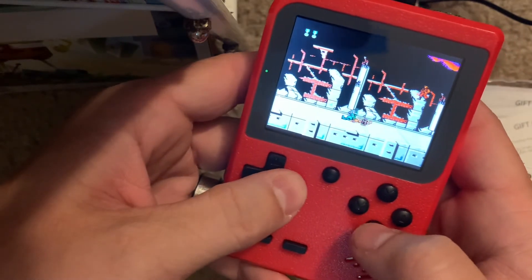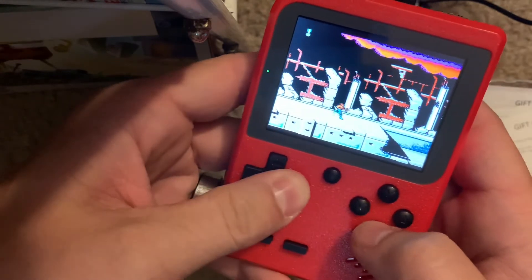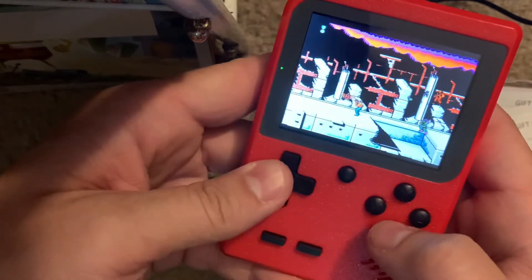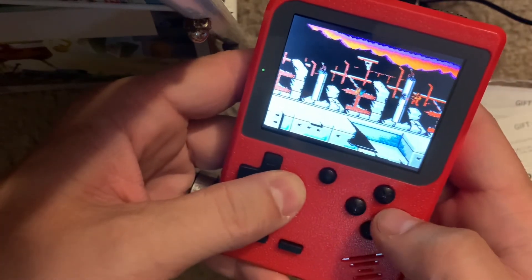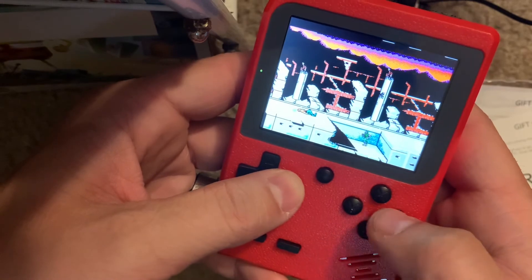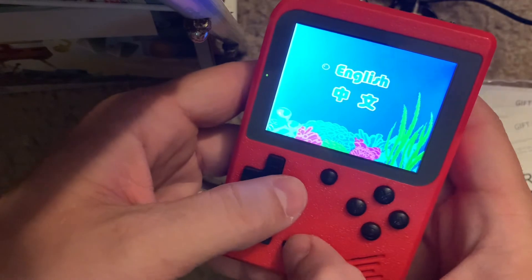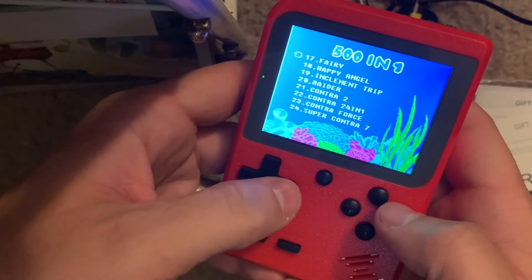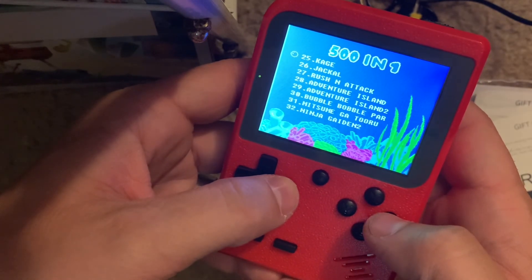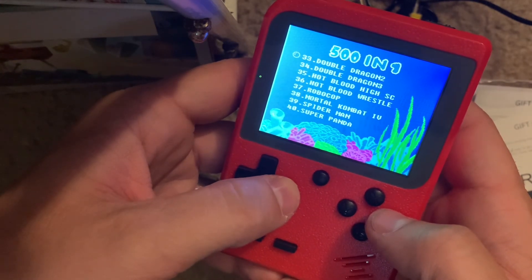I died already — go figure — but the game really responds very well even though I suck. Let's go back out. There's Contra 2, 4-in-1, Contra Force, Adventure Islands, Ninja Gaiden, Double Dragon, Robocop... there's a lot of good titles in here.